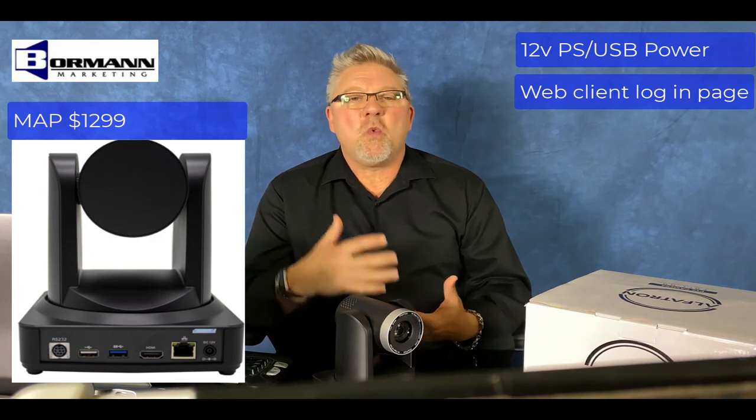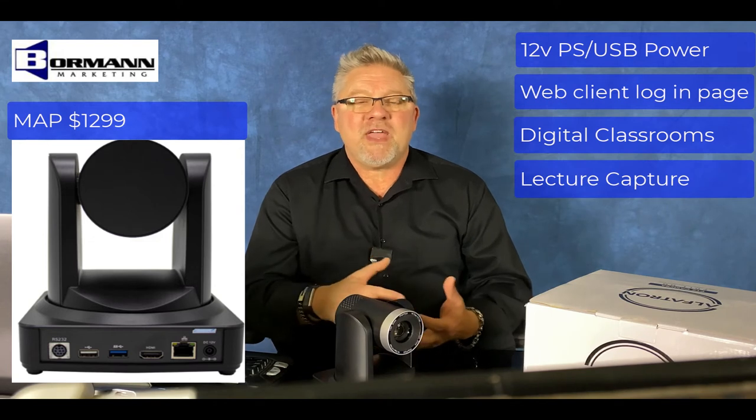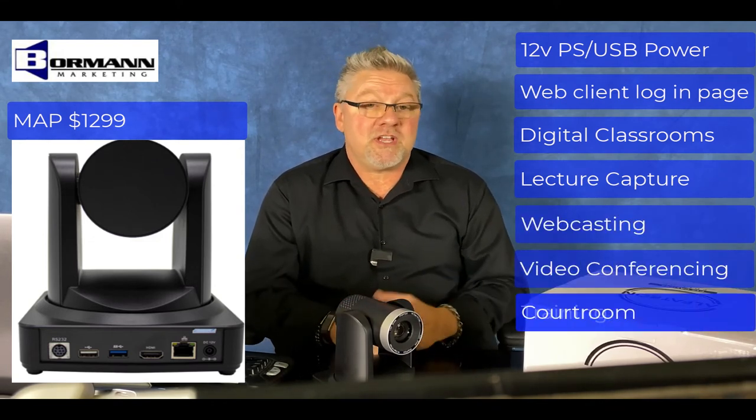It's suited for a wide range of applications like digital classrooms, lecture capture, webcasting, video conferencing and training, interrogation, and emergency command systems.